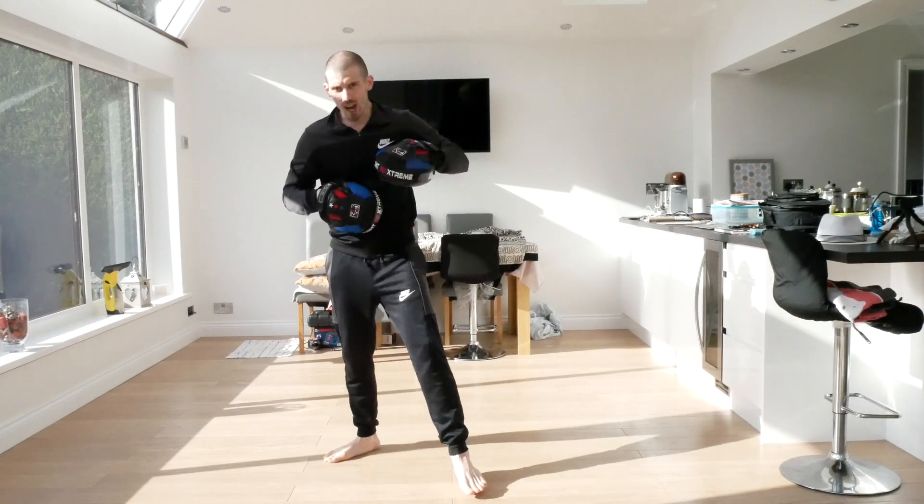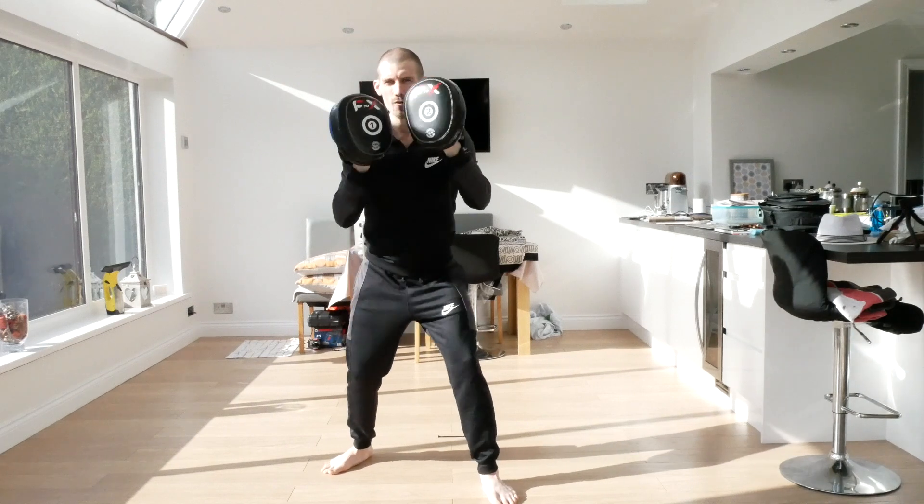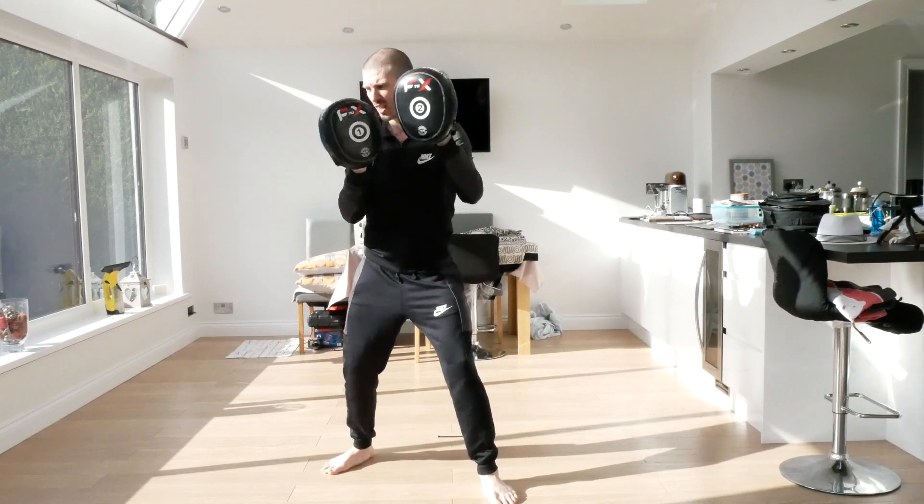Jab, jab, jab. Good. Double jab. Four - one, two, three, four. Six - one, two, three, four, five, six. Eight - one, two, three, four, five, six, seven, eight. Ten - one, two, three, four, five, six, seven, eight, nine, ten.